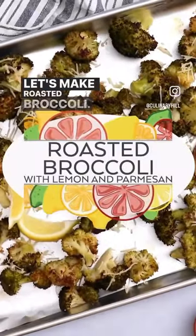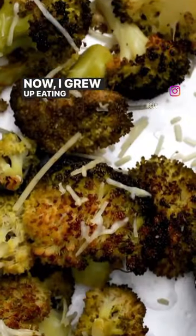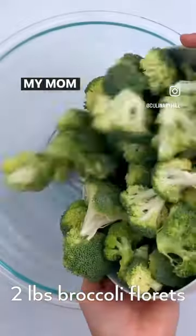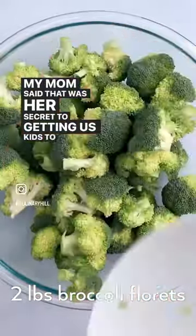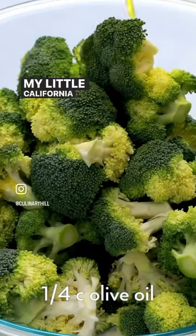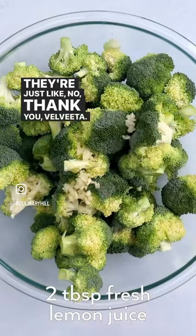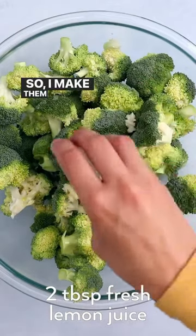Let's make roasted broccoli. I grew up eating microwaved frozen broccoli with Velveeta on it, and I loved it. My mom said that was her secret to getting us kids to eat broccoli. My little California kids won't touch it — no thank you, Velveeta. So I make them this.